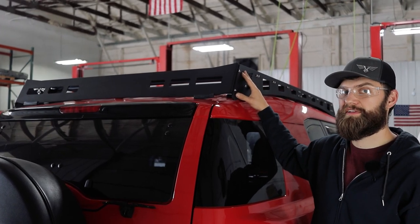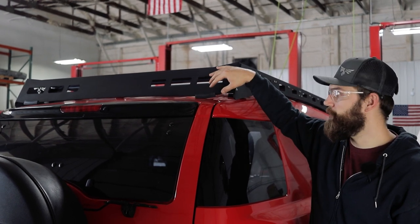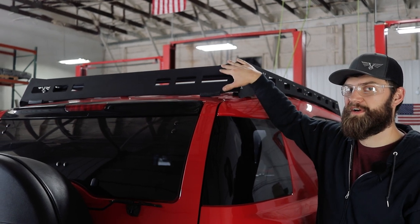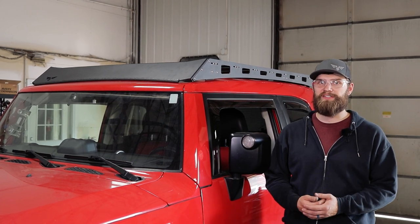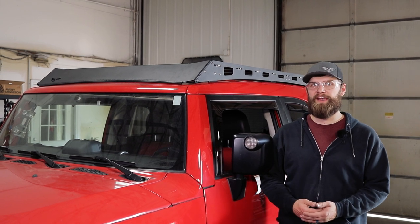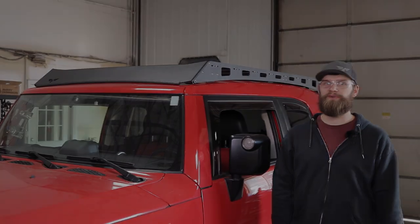When installing the protective film in the rear, you're just going to need a couple small strips to go underneath your edge trim because that's the only two places that this fairing is actually going to make contact with your vehicle's roof. That's it for this roof rack install. If you guys have any questions, feel free to give us a call at 269-459-8447 or shoot us an email at info@victory4x4.com.